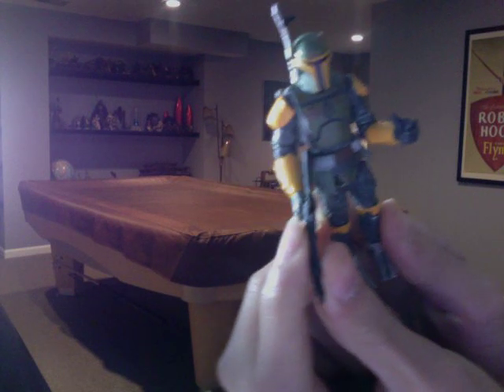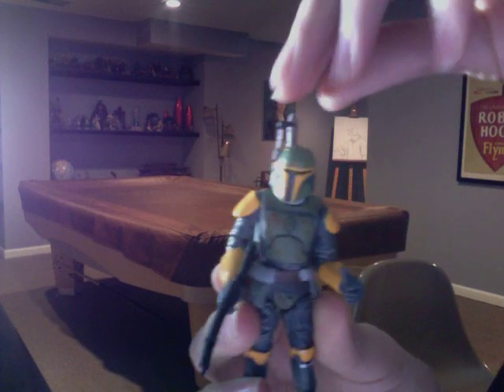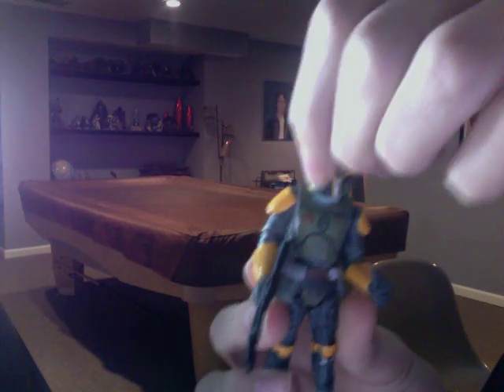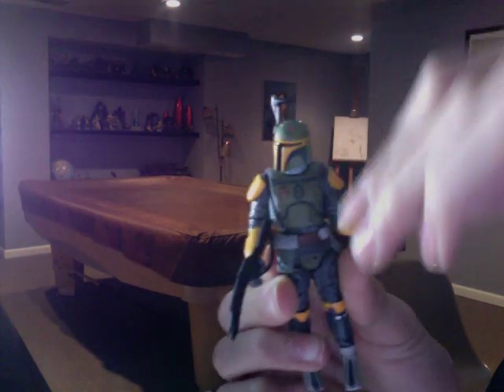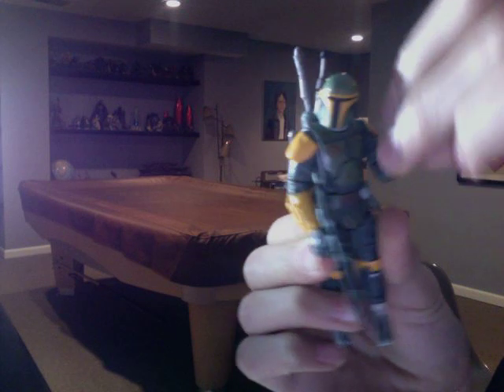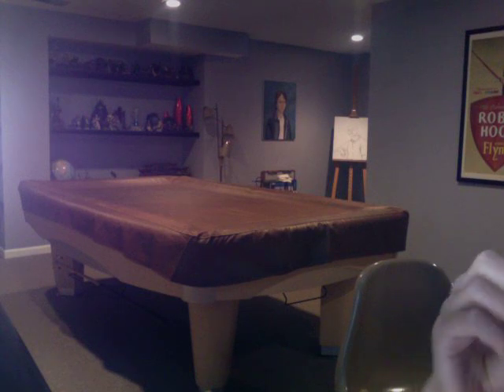Gun's still a little bent up from packaging. Quick articulation: head rotates. Arms only go like that because of the gimmick — they just go up practically, that's all they do.